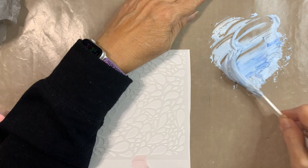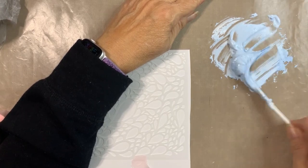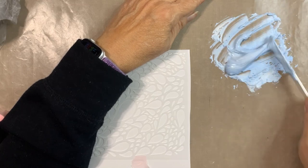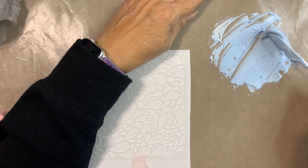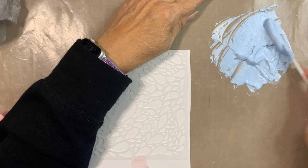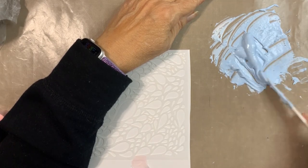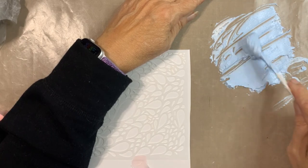A couple of things I learned: it does start to dry, so you want to get it on your project, get your stencil off, and get the stencil in water quickly so it doesn't decide it wants to be permanent.